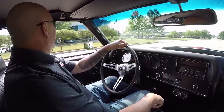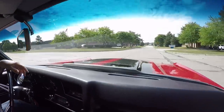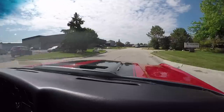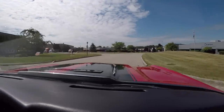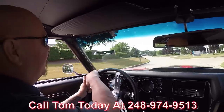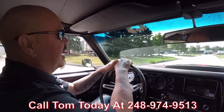All right, 70 Chevelle time guys — four speed. Listen to that exhaust, man. People know you're coming in this baby. This thing sounds great. At Vanguard Motor Sales, we can ship this Chevelle anywhere in the world. Just call Tom at 248-974-9513 — he'll tell you just how easy it is to park this dream in your driveway.